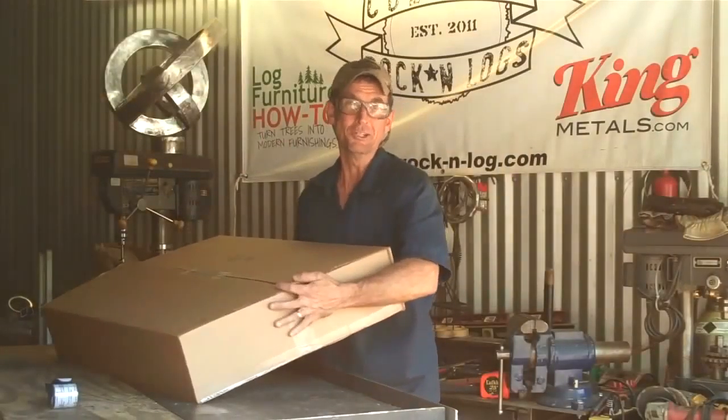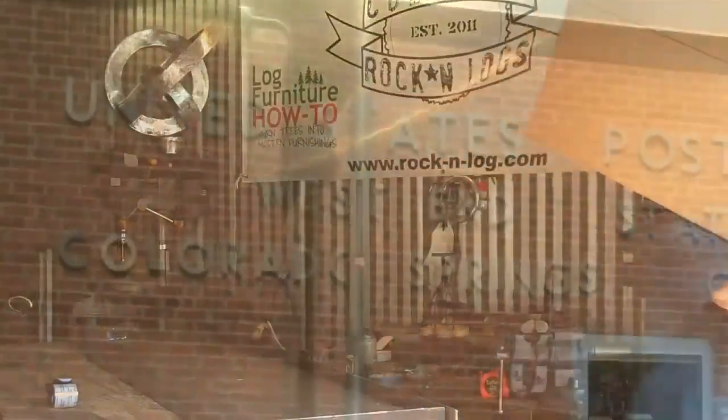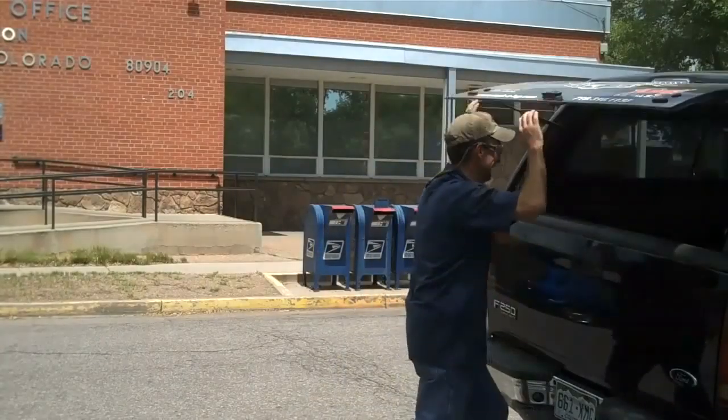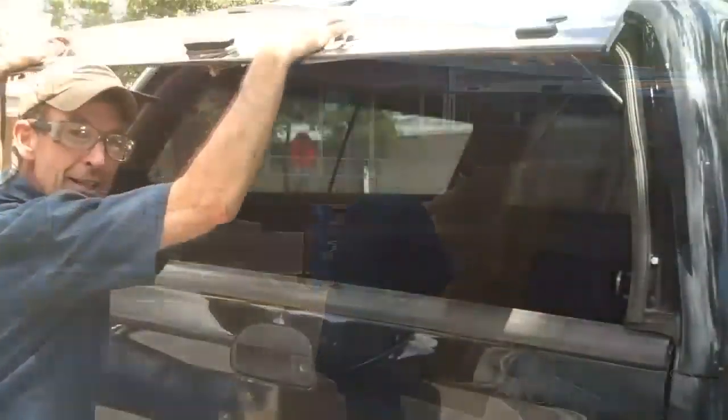And then we're headed right around the corner to the local U.S. post office. It's really just that easy. Let's run on in here and get these things mailed.